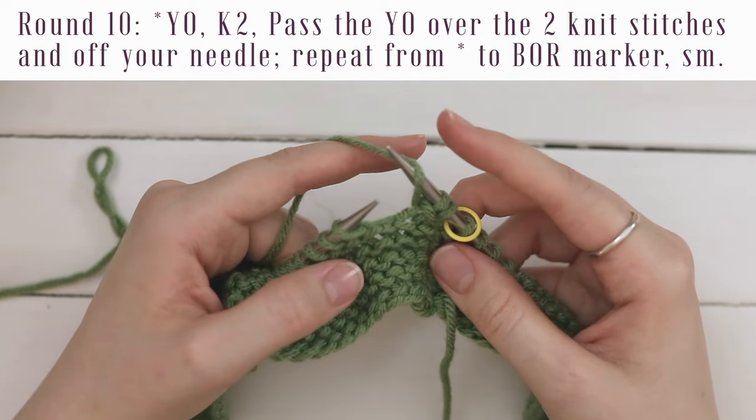For round eleven, it's super simple — you're just going to knit to the beginning of round marker, then slip that marker, and that's it for your repeat. You can go ahead and repeat rounds ten through eleven an additional 13 or 28 times for a total of 26 or 56 additional rounds. Size A is 13 repeats and size B is 28 repeats. Note that you have to work round ten and eleven once first, and then it's an additional 13 or 28 times.